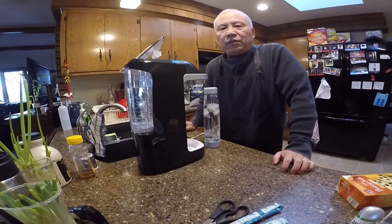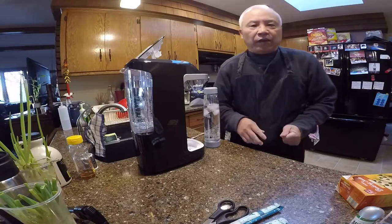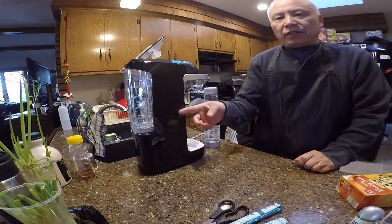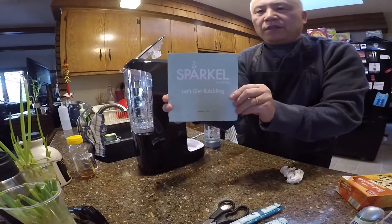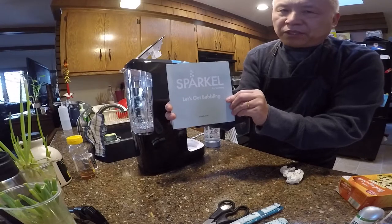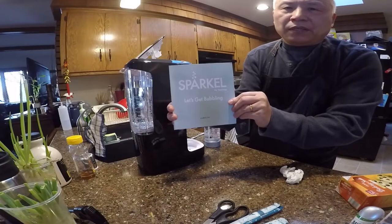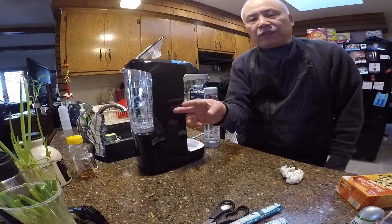Hello again, welcome back to my channel. In the previous video I already introduced you to this machine right here called the Sparco machine, which you can order from Amazon for about 100 bucks.